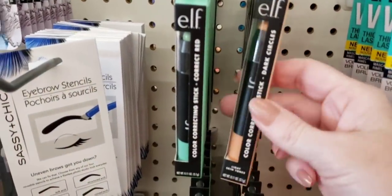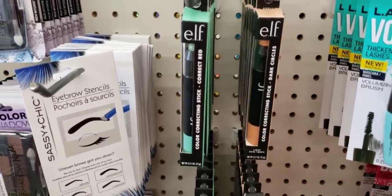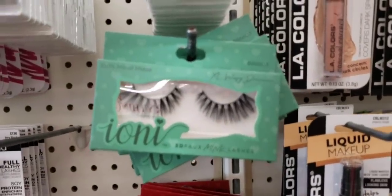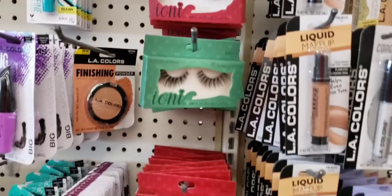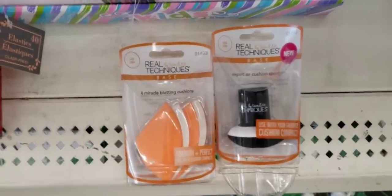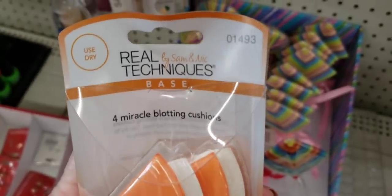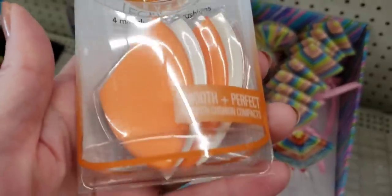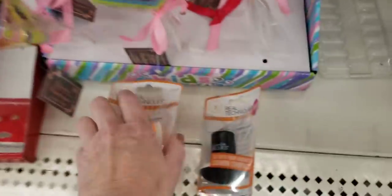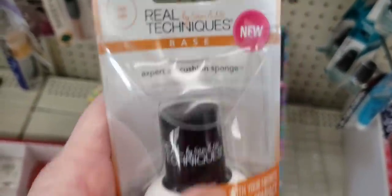Over here they had some of the e.l.f. corrector stick for those dark circles. They had quite a few different packs of eyelashes. Here's some new makeup applicators — this is a four-pack of Miracle Blotting Cushions. I don't know if this is a name brand or anything, so if you know, go ahead and let me know. And then they had this one — I wonder if this would work with paint. What are your thoughts?